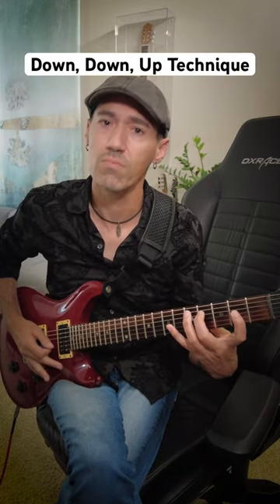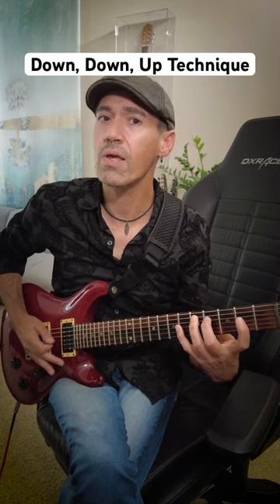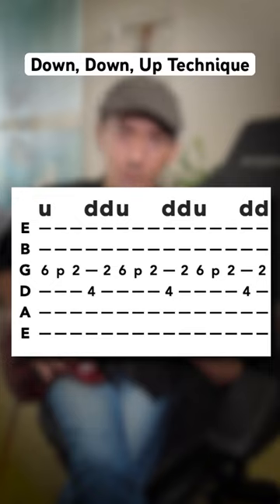Here's an example. Do you hear it? Down-down-up, down-down-up.